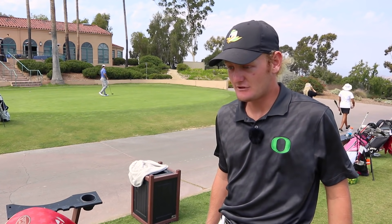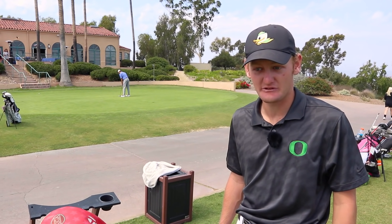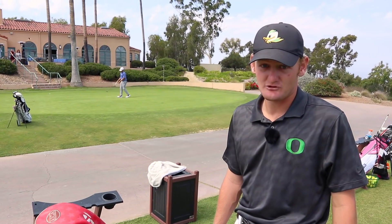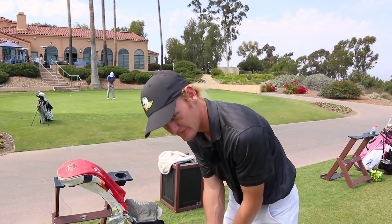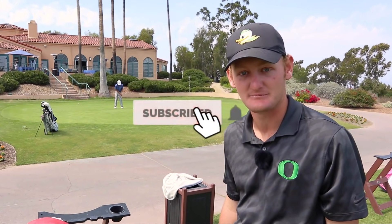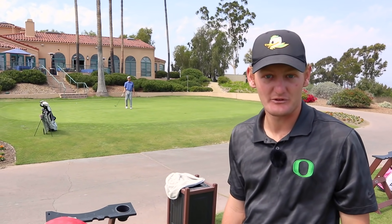My favorite drill — I love chalk lines. Just throw a chalk line down and putt straight putts. I also love the two-tee drill where you just stroke between two tees to make sure you have your stroke going straight back, straight through all the time. And then for me it's really just setup stuff.